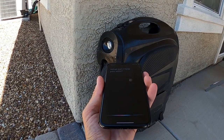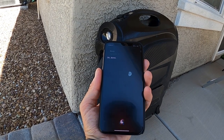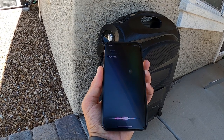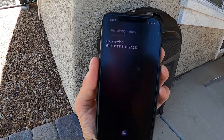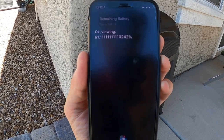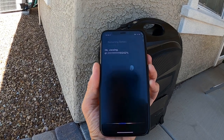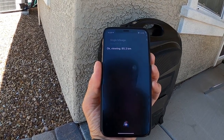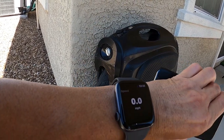Beep. There's a little bit of a delay but it's still pretty cool. Remaining battery. Single mileage. Okay — viewing 85.3 kilometers. And now you can do all the same functionality with the Apple Watch.